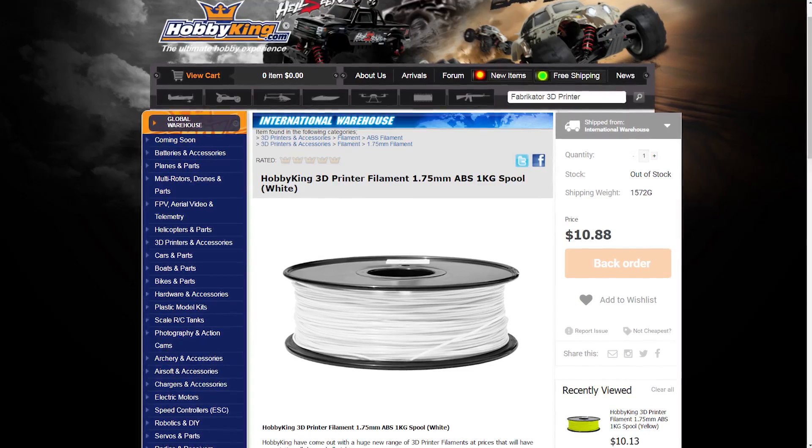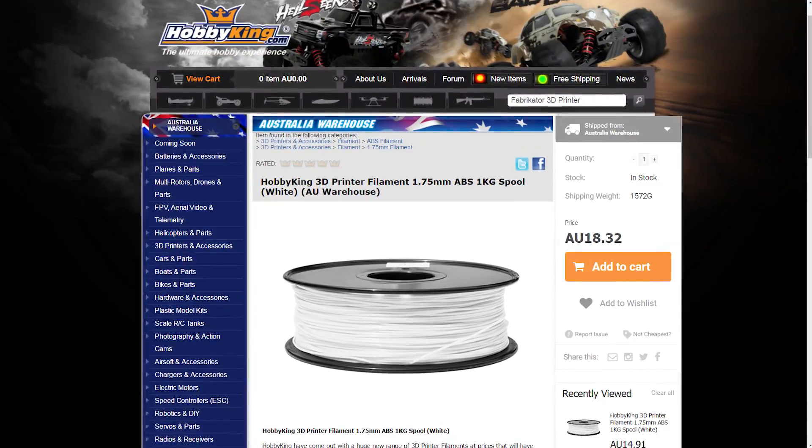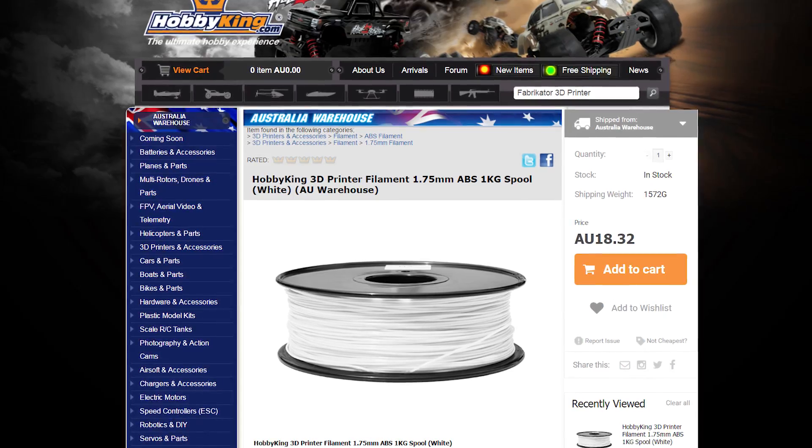Hello and welcome back to Makers Muse. My name is Angus and in today's quick little review video we're going to look at Hobby King's own brand of plastic. Hobby King sent me some stuff to look at — they did not tell me to review it, they just sent me some Hobby King filament. This plastic is cheap: about $10 US a kilo plus shipping, or about $20 Australian plus shipping, so around $26 Australian for a kilo of PLA. Is it any good? Let's find out.